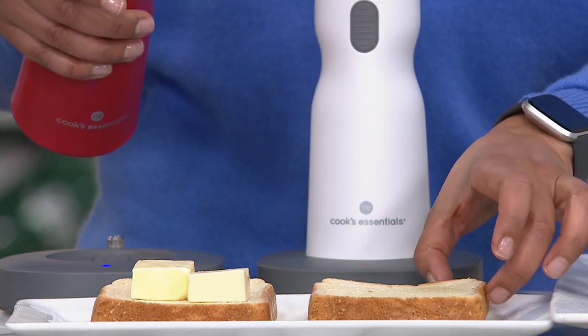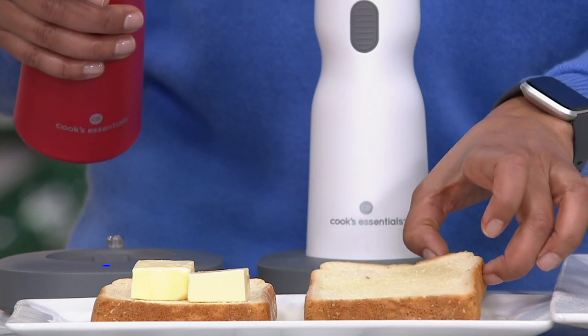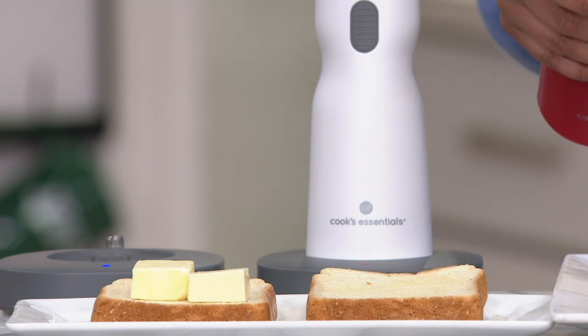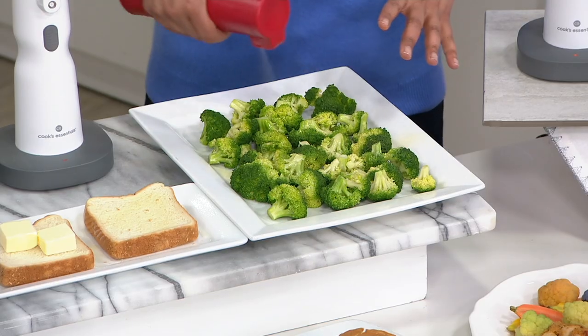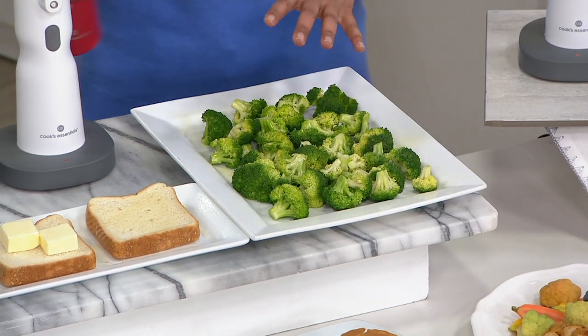When you go to a restaurant and they have perfectly buttered toast, how do they do it? They probably do it with a butter sprayer. When you're thinking about putting butter on your vegetables, you can use the butter sprayer. You are able to control the amount of butter that you're putting on your vegetables and get an even coating that's absolutely beautiful.